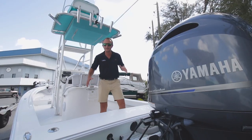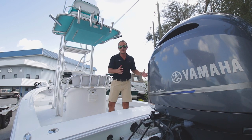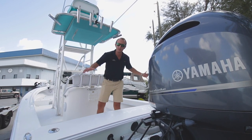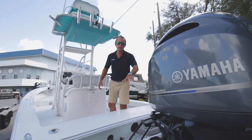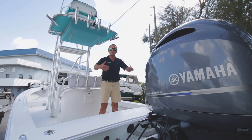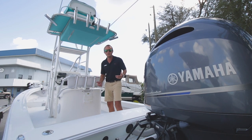I want to start off at the transom because there's a major difference between the original 1973 transom and what they did in 2013. They actually enclosed the entire transom on this 222 AquaSport, put in a porter bracket, and repowered it with the 200. Closing the transom gives you a bit more security — no water going over the old-style notch transom — and it looks pretty cool too.